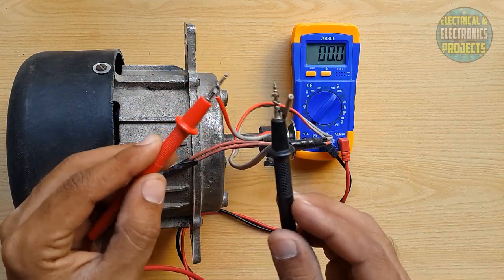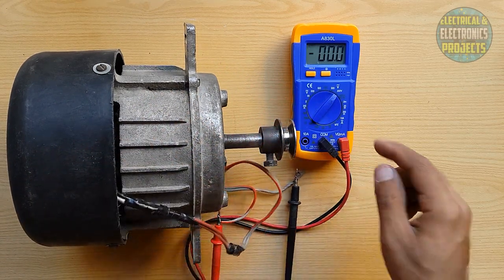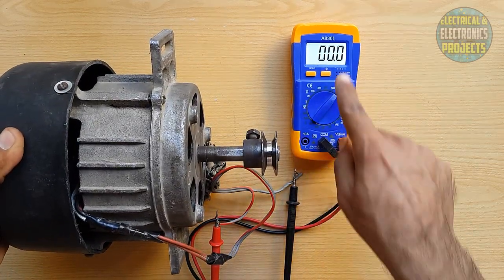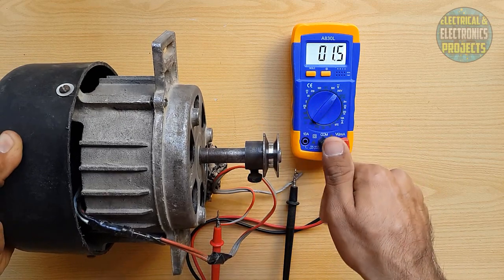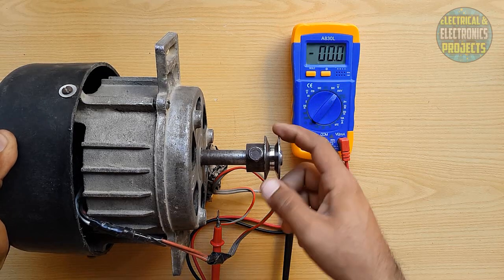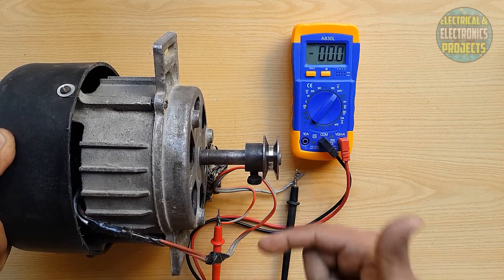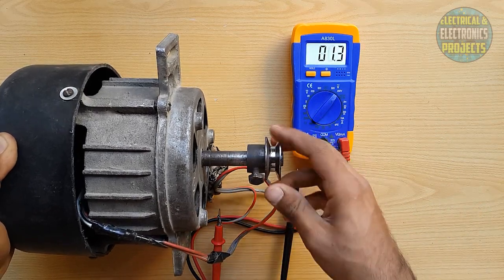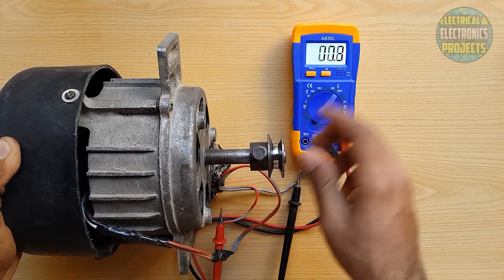Do not let them touch together — keep the wires away from each other. Look at the multimeter — you can see 36 volt, 26, 25. In one spin it gives 25 volt AC current. So when we keep moving this rotor and it keeps spinning, it will give continuous voltage. More speed means more voltage.